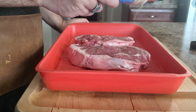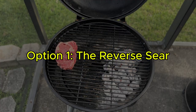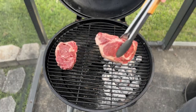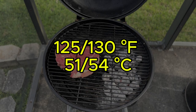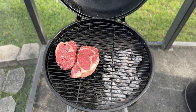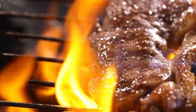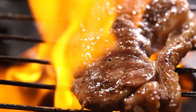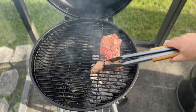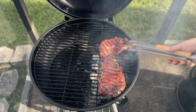Now for the grilling magic. We're using a trusty two-zone fire method, and here's where you get to choose your grilling adventure. Option one: the reverse sear. This method is all about slow and steady for a perfectly even cook throughout the steak. Once the internal temperature hits 125 to 130 degrees Fahrenheit, give it a quick sear over the hot side to lock in those delicious juices. Option two: the direct sear. Place the ribeye directly over the hot side and sear it beautifully on both sides. This gives you a nice crust on the outside while the inside cooks to a perfect medium-rare, then move it to the cooler side to finish cooking to that same 125 to 130 degree internal temperature.